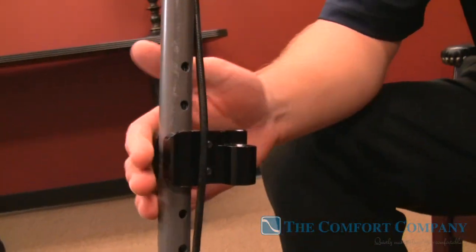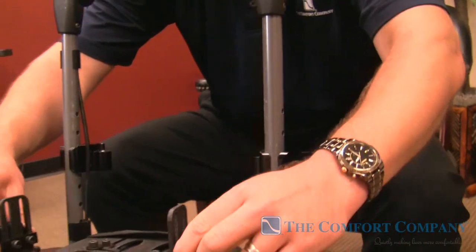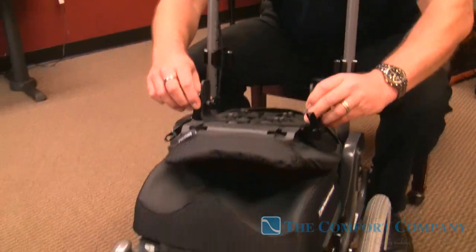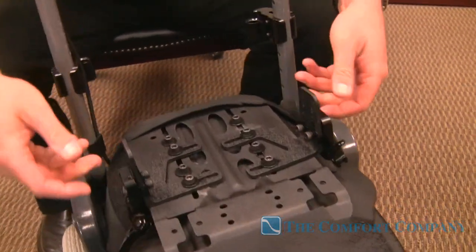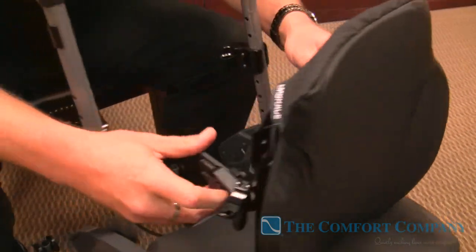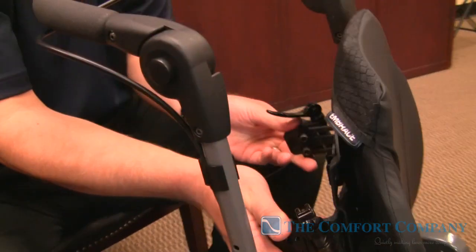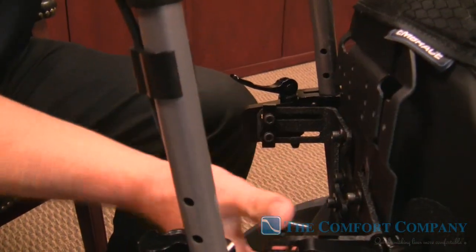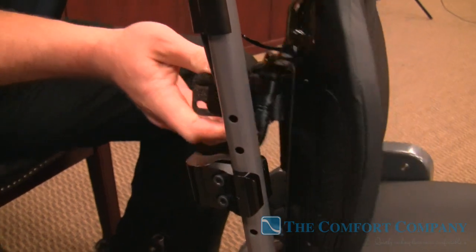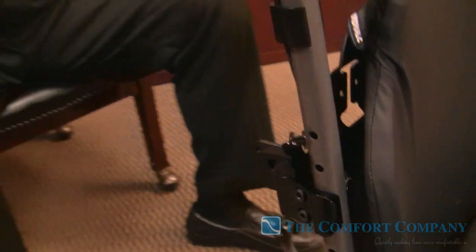We've mounted our receivers on the back canes, just about level — I've pre-done this, but it takes just a couple seconds to get these on. With everything loose, we have all the adjustment in the world to angle these. We're going to grab hold of the plungers, fit one side of the plunger into the receiver — everything is loose — then take the other side and fit the plunger into the other one. There was no struggling.